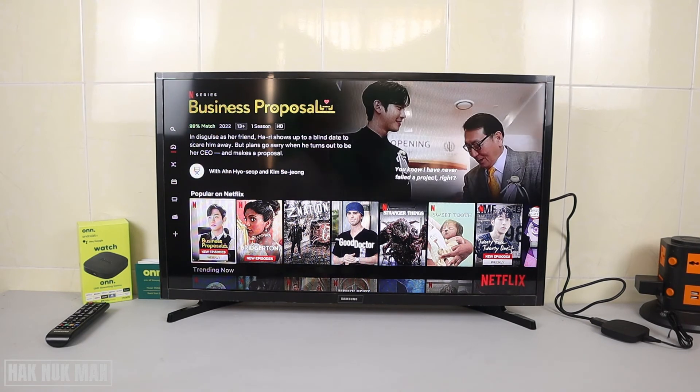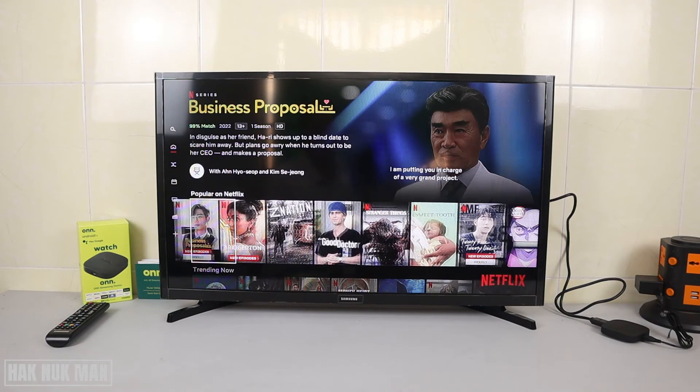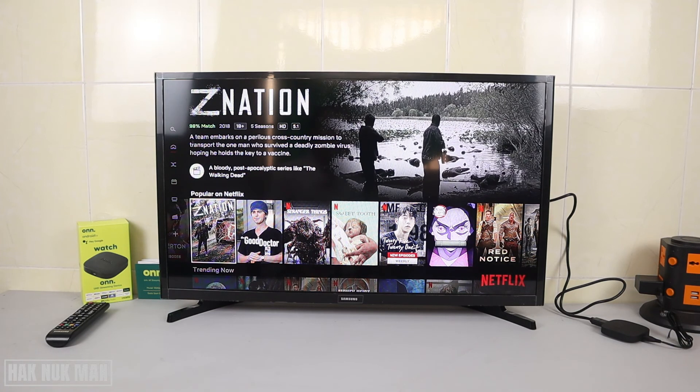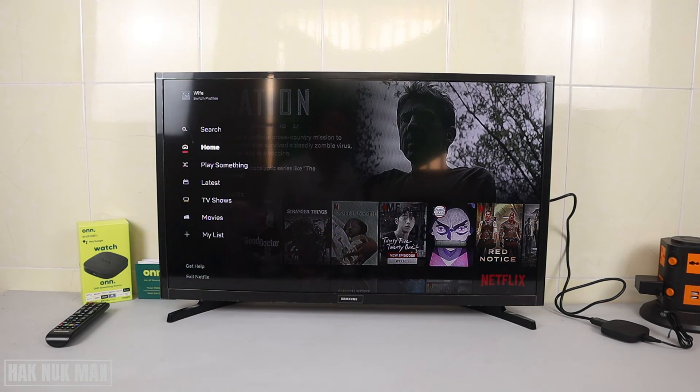The template of Netflix will look like this on your ONN TV box. And that's it — that is how you can log in to Netflix on your ONN TV box.